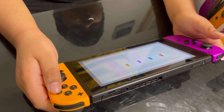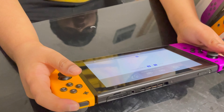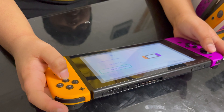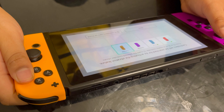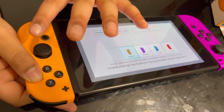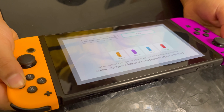When you press this there will be a vibration, but this is only for finding controllers. When you go to change the grip holder, just press this. This one has a smaller vibration and the purple one is louder.